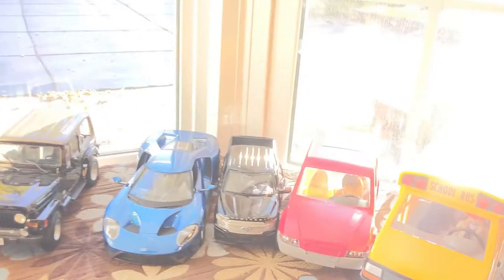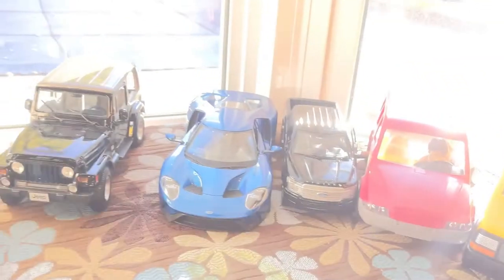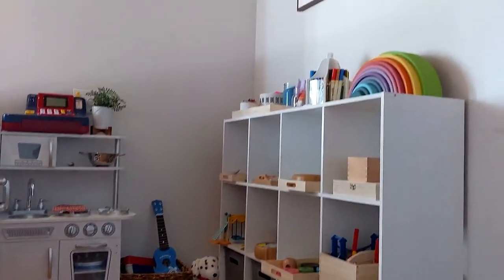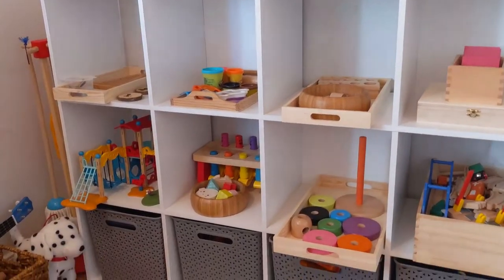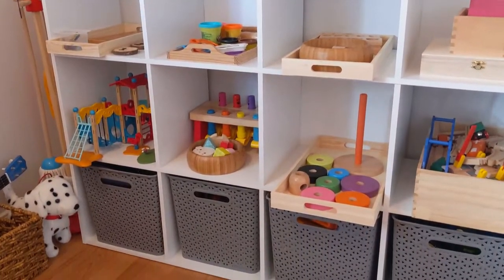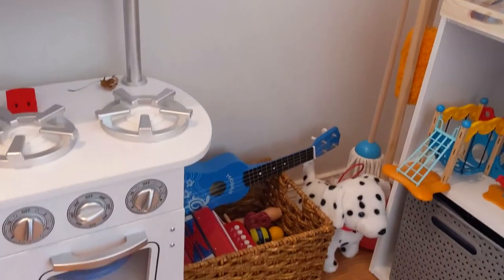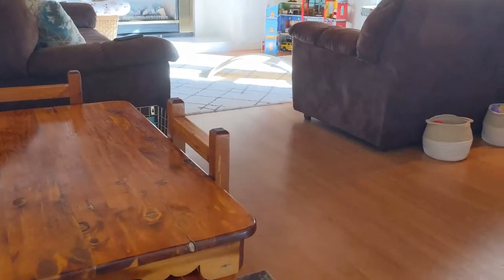Hi guys, welcome back to my channel. This is Joanna and on today's video I will be showing you our Montessori inspired play area in our family room. This is a space that we have created for our children — we have a three-year-old boy and a ten-month-old baby girl. If you like this video please don't forget to subscribe, I have a ton more content coming your way.